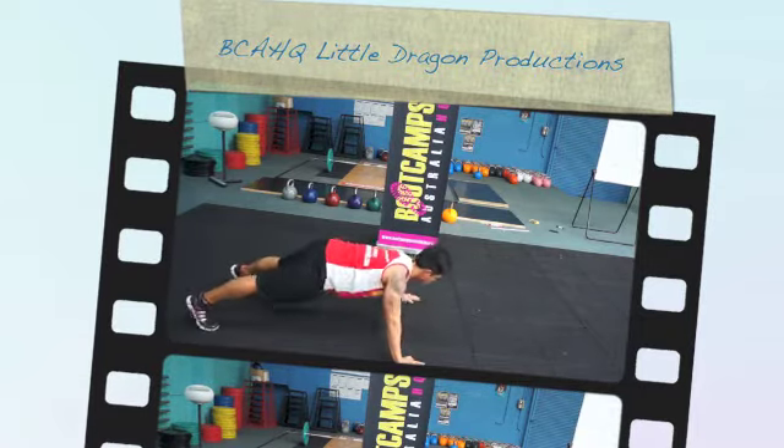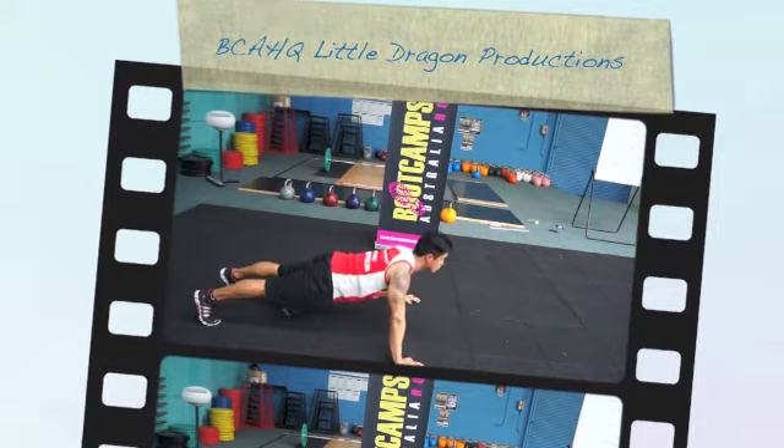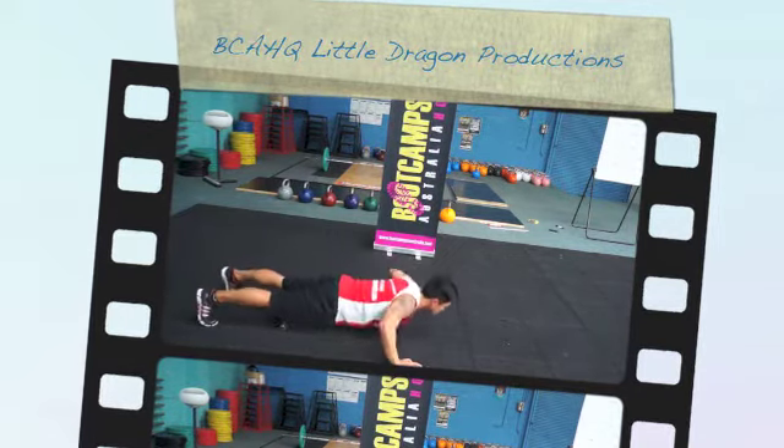Wide grip. Just make sure you've got your core on, guys, and chest to the floor. You can drop to your knees if you need to, but let's just keep it fresh.